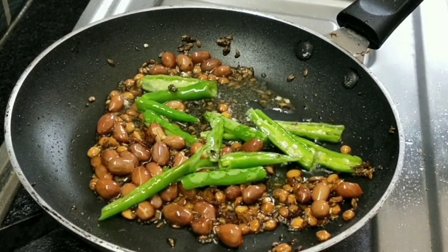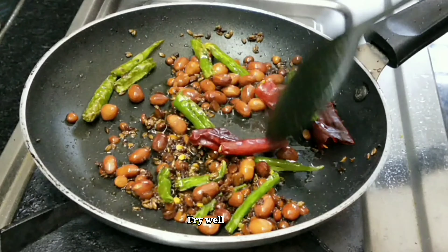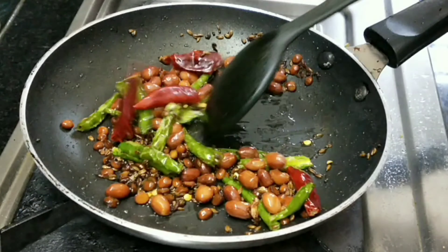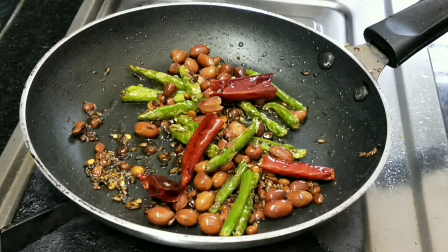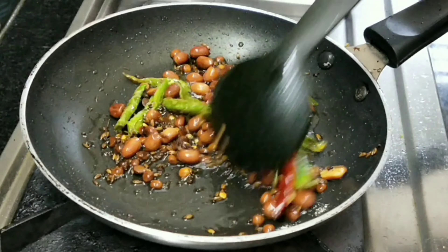After the fried rice, add 2-3 tablespoons of egg and fry it. After the fried rice, add 1 tablespoon of egg and mix it.